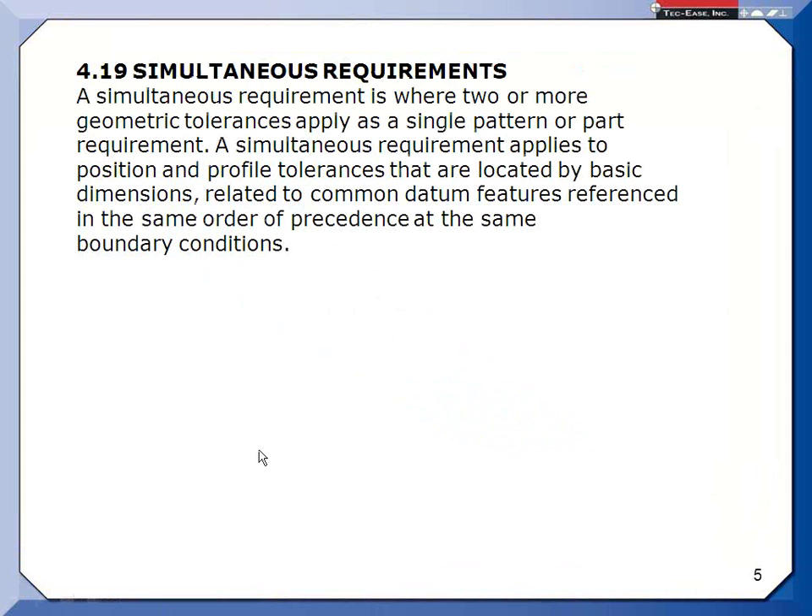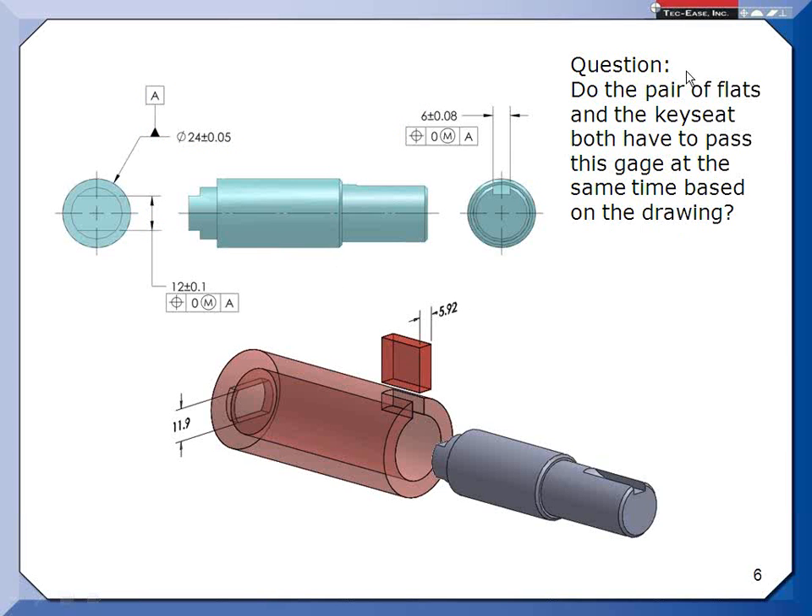Up in the datum section, we have 4.19 — simultaneous requirements. A simultaneous requirement is where two or more geometric tolerances apply as a single pattern on a part. Simultaneous requirements applies only to position and profile — those are the only two. These features are located by basic dimensions — there's an implied zero basic between their center planes and the axis, stated in the standard, plus the implied 90-degree basic. They are related to common datum features — in this case only datum feature A — referenced in the same order of precedence at the same boundary condition, which is regardless of material boundary. So the answer is: because of simultaneous requirements, since they have the same datum feature reference, yes — they have to meet their tolerances simultaneously.